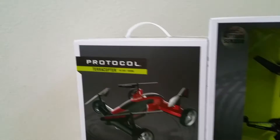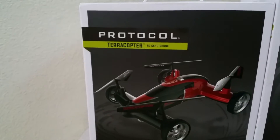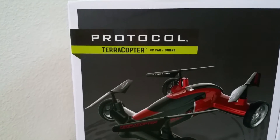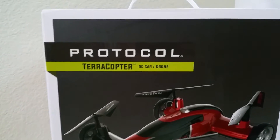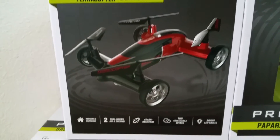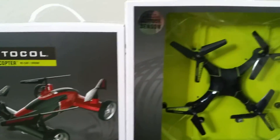This one looks pretty interesting — the Terra Copter RC car drone. And then another one.